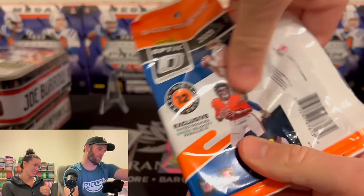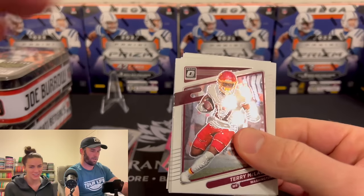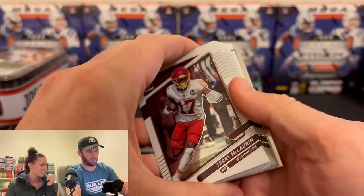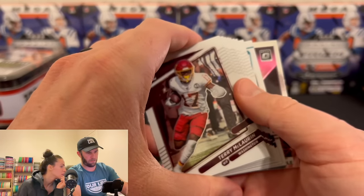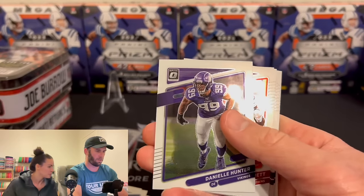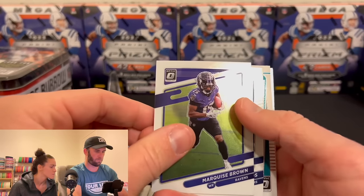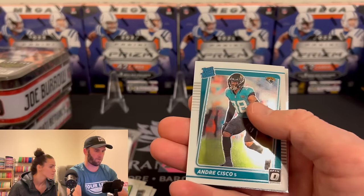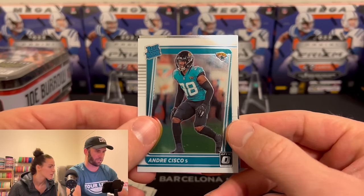What can we get here? We're getting exclusive Rated Rookies Green Velocity Parallels — you're going to get a downtown here. I feel it! Could you imagine? I'd cry. We got two cards in the back potential. Marquise Brown. Robert Woods. Our Rated Rookie for the Jaguars is Andre Sisko.